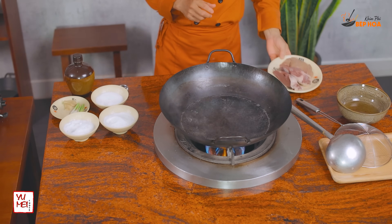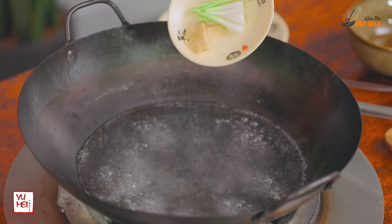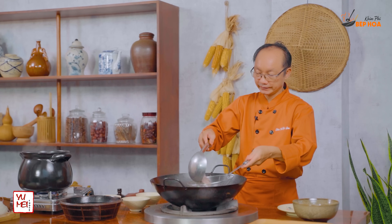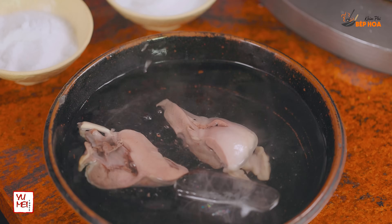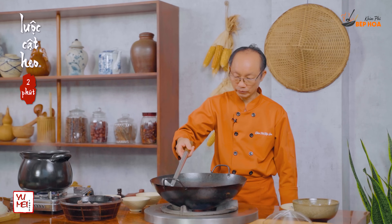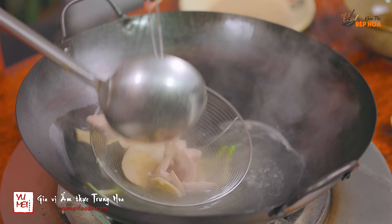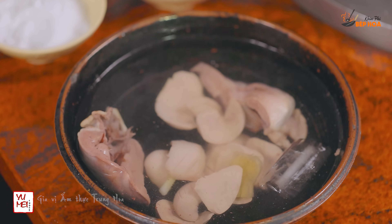Phần tim heo và cà kheo mình cũng luộc. Cho vào một ít muối, ít bột ngọt, chút đường, gần với đầu hành. Cho tim heo vô luộc trước — tim heo luộc 15 phút. Tim chín rồi vớt ra, ngâm vào nước đá. Rồi phần cà kheo luộc khoảng 2 phút thôi — cà kheo luộc vừa chín tới mới giòn. 2 phút đúng thì vớt ra, ngâm chung với tim. Ngâm đến khi nguội hẳn thì vớt ra.